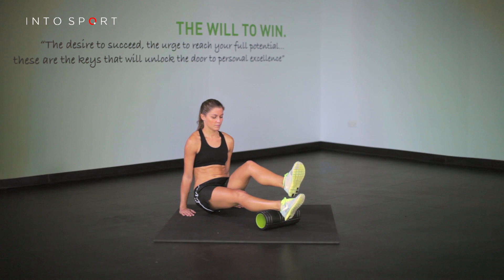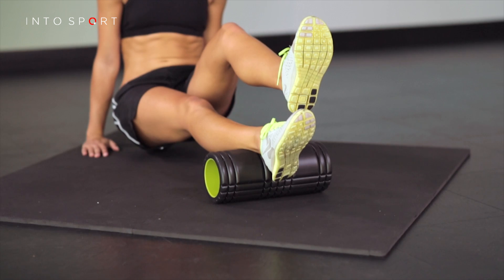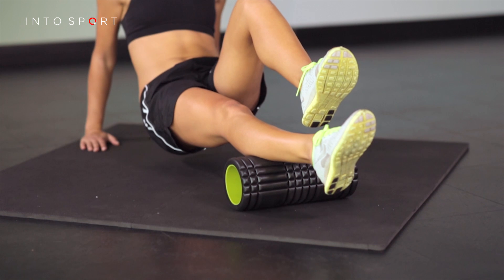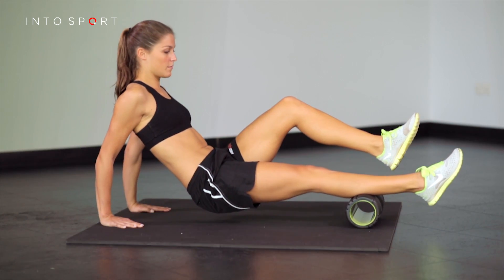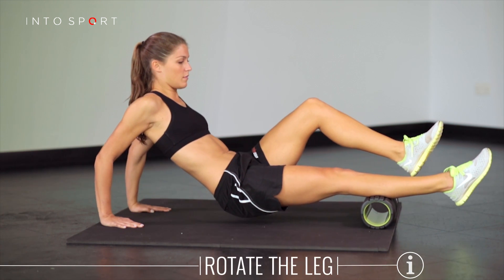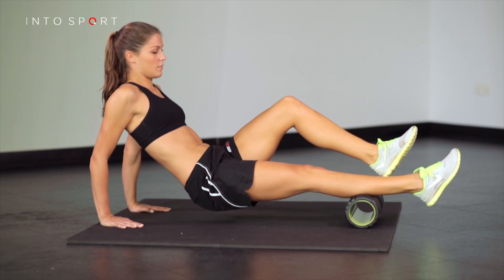Sit on the top of the roller with one leg straight and the other bent, controlling the weight of your body through your hands. Slowly move your body over the roller, rolling all the way from the bottom to the top whilst rotating your leg in and out from the hip. This enables you to roll all the muscles at the back of the calf.